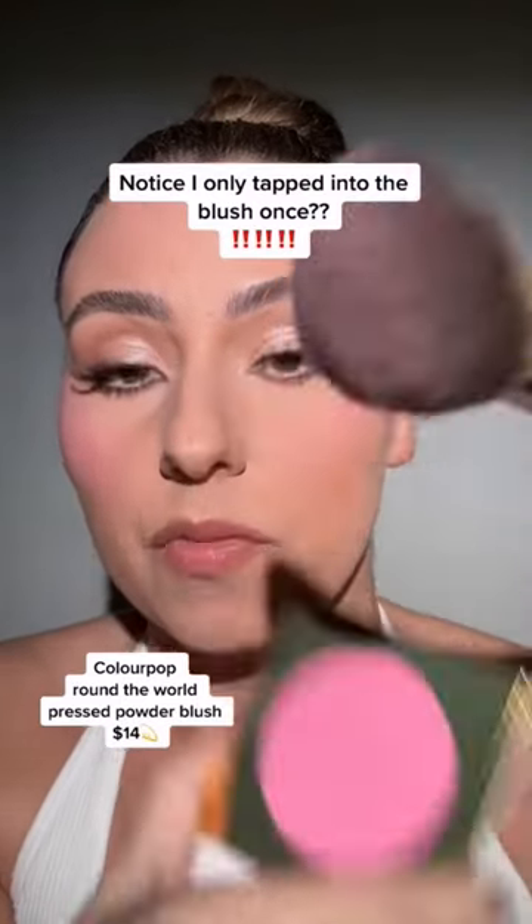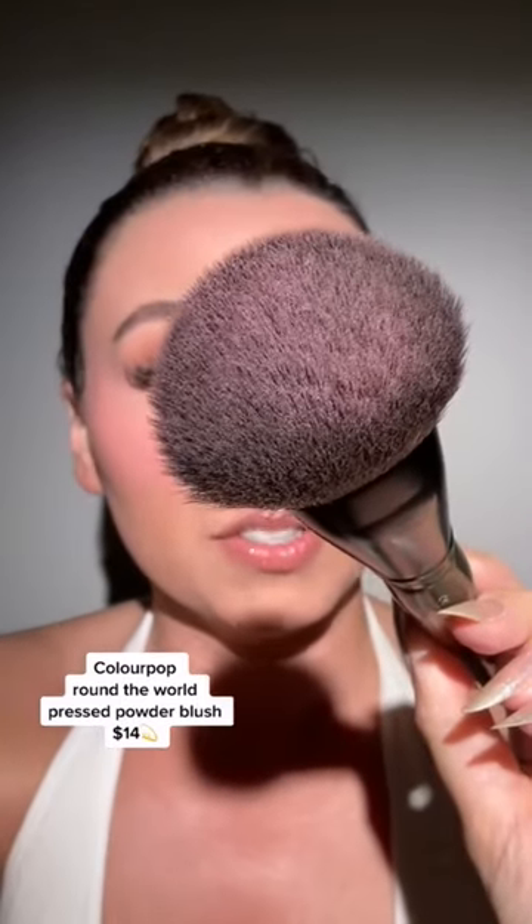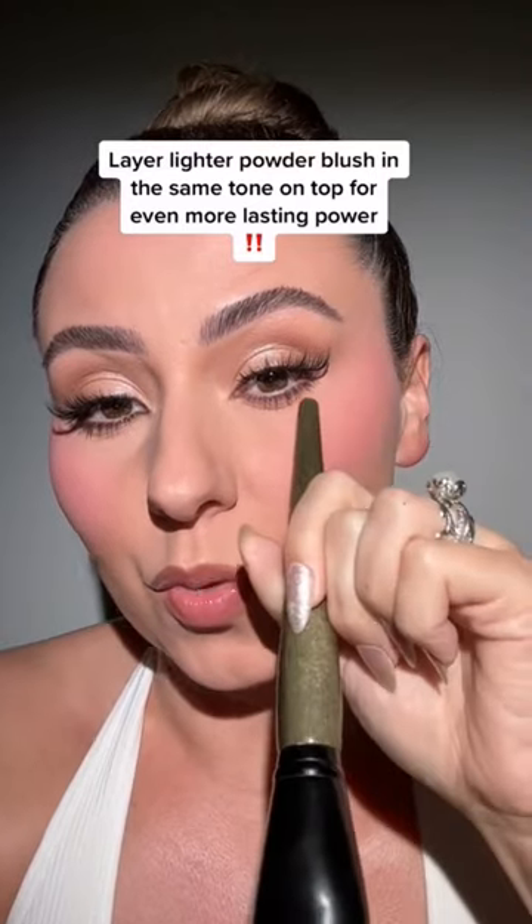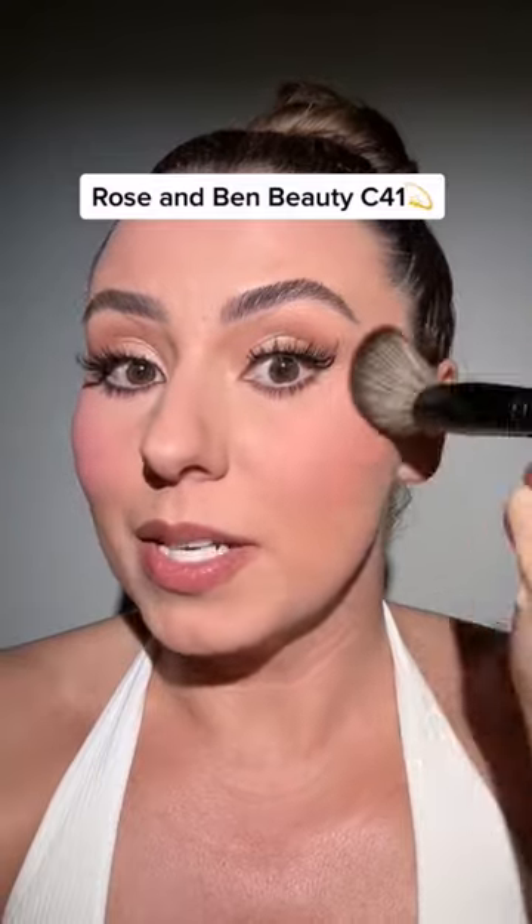Now we've locked in all of that blushy goodness, but layering blush is the key. Grab just one tap of your blush — remember, we can build it up if we need to — and press that right under. You'll notice a really beautiful transition too. While this might look a little intense, remember blush is the first thing to fade. One more tap over with whatever powder's left in the puff. That blush ain't going nowhere.